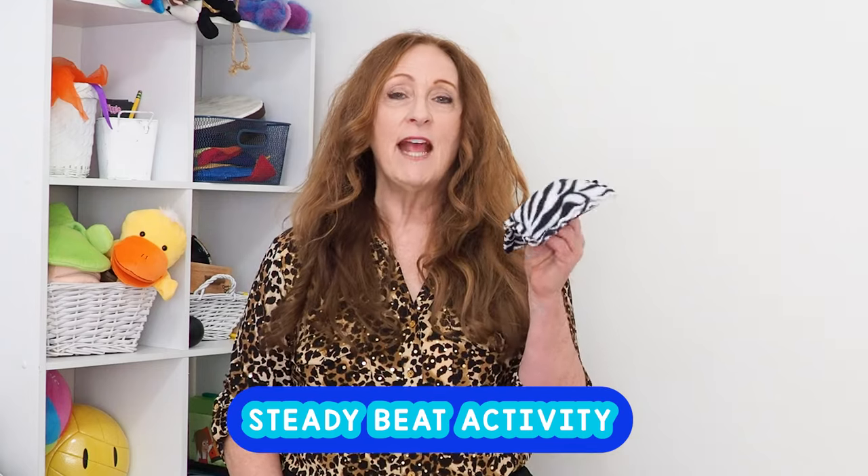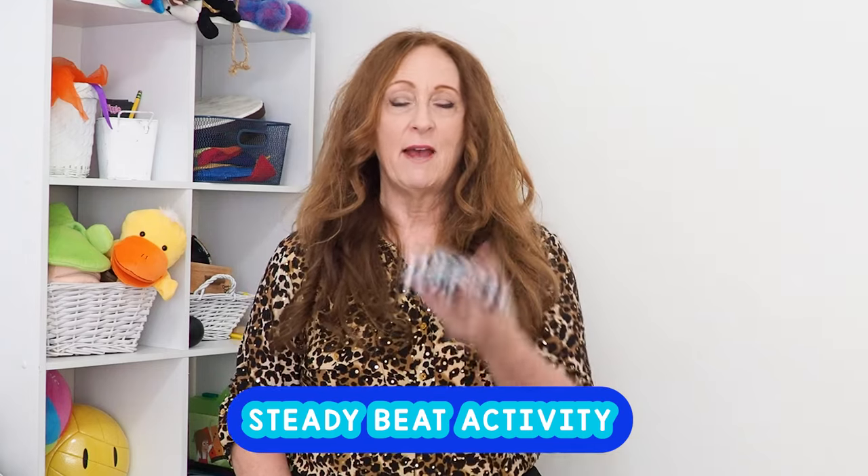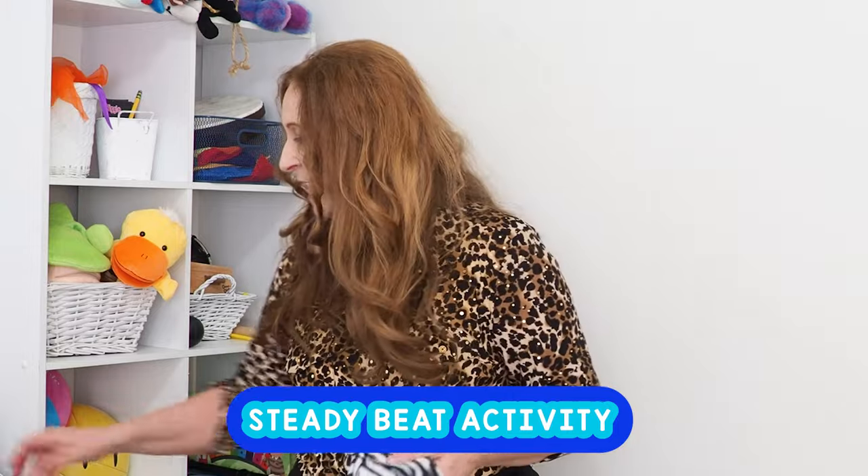For the first activity I'm going to have every student have their own bean bag or something to toss. Beanie Babies work too for this — if you have those and you don't have bean bags, that's fine. You might want to have them pat the beat first before you give them bean bags, so they can feel it first. Or just get the bean bags out and let's do it. We're going to use a bean bag and play something with a steady beat.